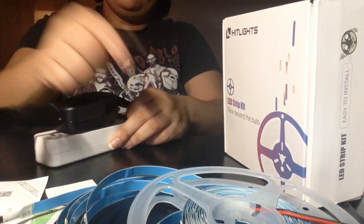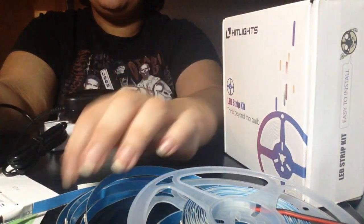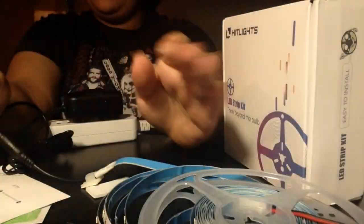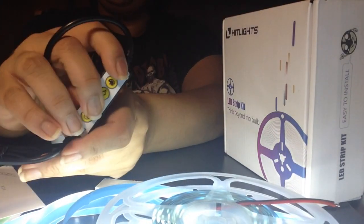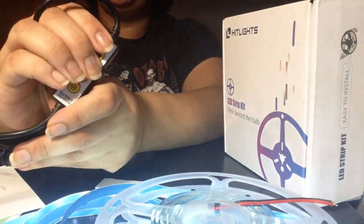Now it's time to put all of this together. I assume this goes in here, and then this goes in here. Okay, I see. Yes. It's flashing at me. So there's a button on here that makes it dim, and a button that makes it bright.